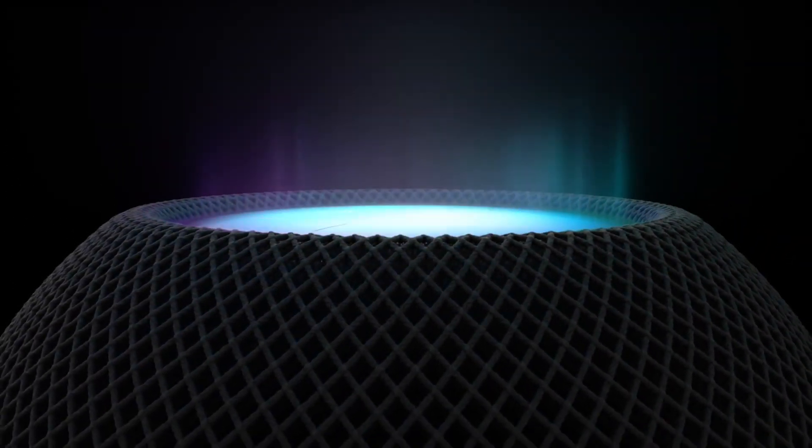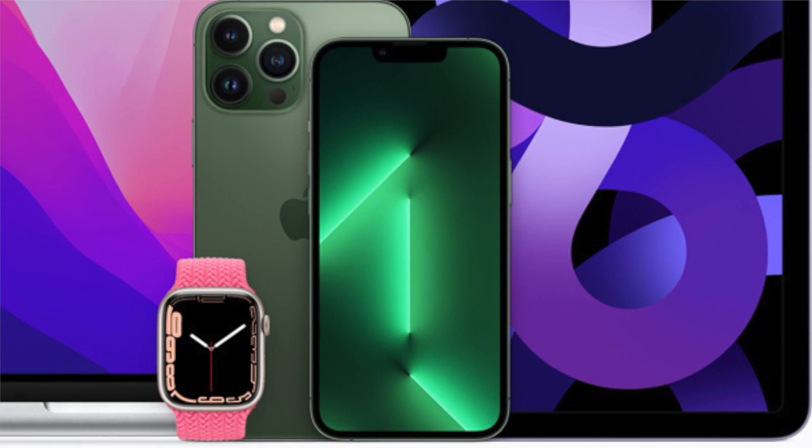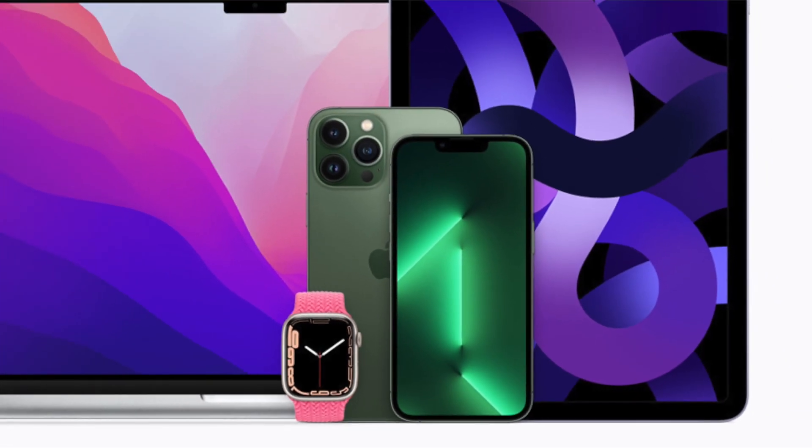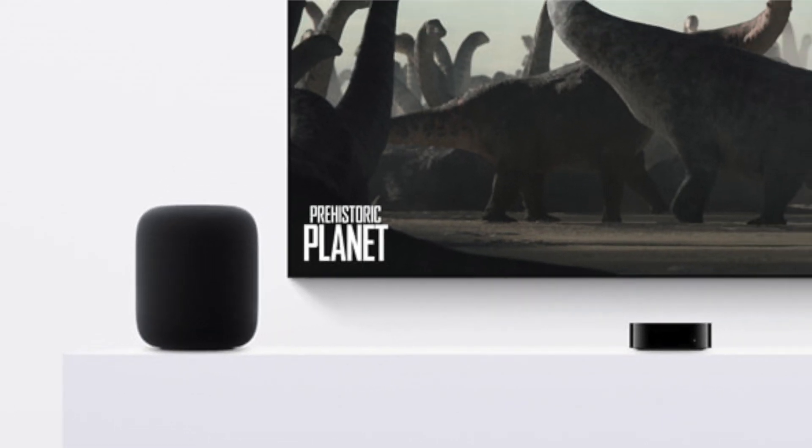Hey everybody! In this video I'll be showing you how to set up a HomePod stereo pair. I'll also be showing you how to connect them to all of your Apple devices, such as your iPhone or iPad, Apple Watch, Mac, and your Apple TV. Let's get to it!